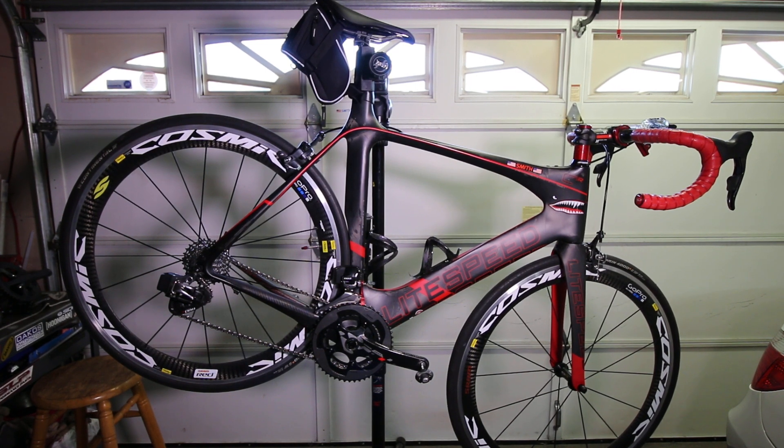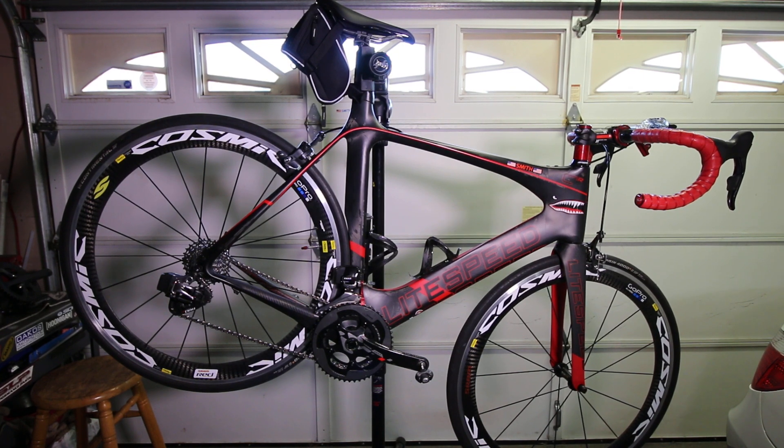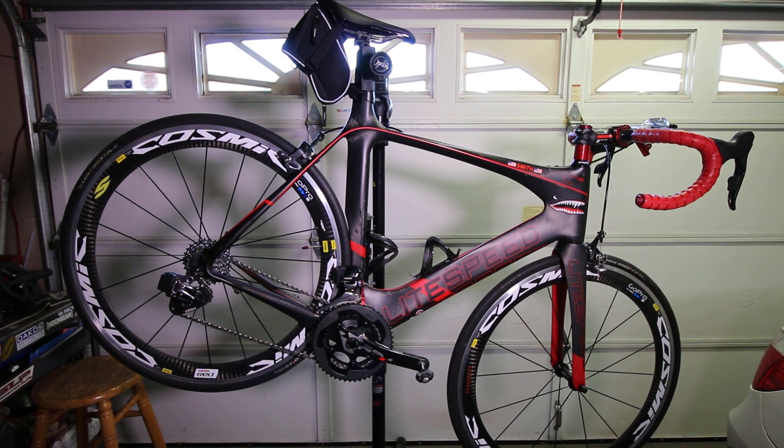Once I got through my issues and set everything up and got it to trim right, shifting on it is just amazing — super clean, crisp, every gear, super smooth. I can't say enough about it. It's heads and shoulders above any mechanical system by far. I've never owned a DI2 system; I've ridden a couple of them and it's great, but to me this wireless system is probably number one in the market.